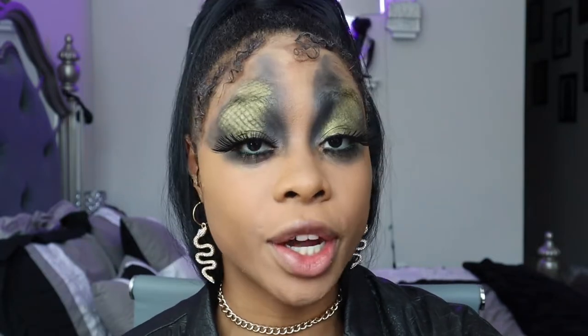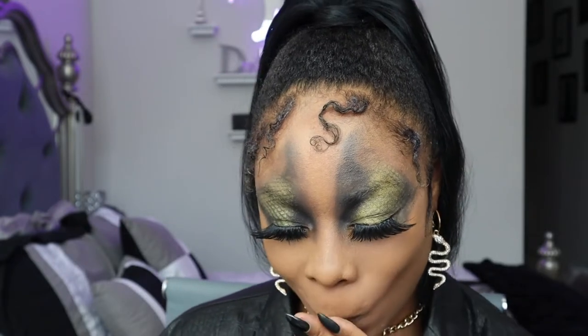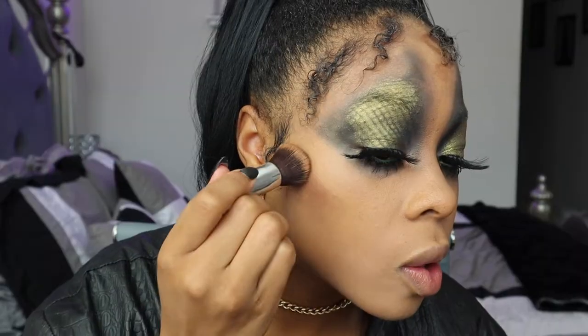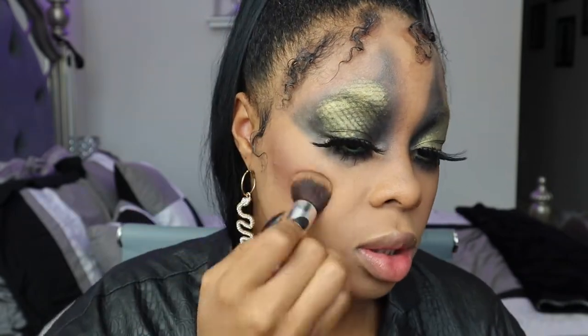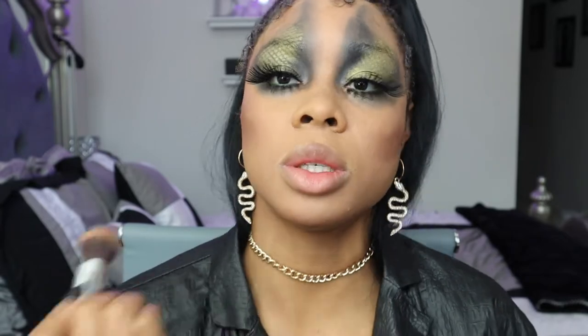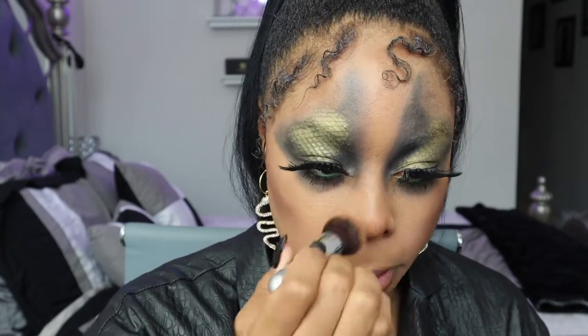Now we're going to do our cheeks. We look so freaking cool — and how easy is this so far? We're going to contour with my Charlotte Tilbury airbrush bronzer. I want it to be pretty deep — I'm going to blend it out just a little bit, but not a whole lot. I want it to be dramatic. I'm going to do a little under my chin, just right here, not under my jawline. And then I'm just going to add some on my nose, not necessarily contouring, just like on my nose.